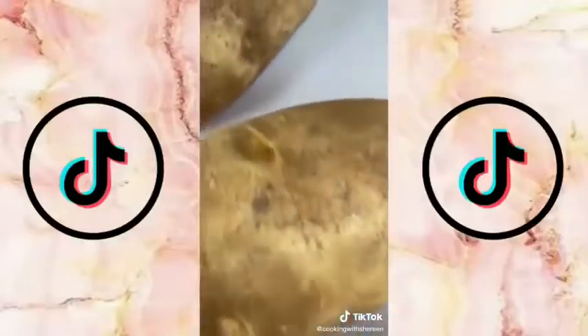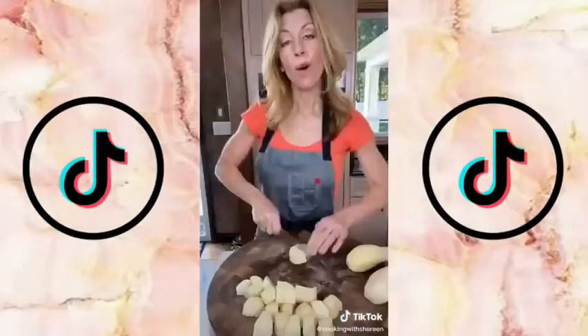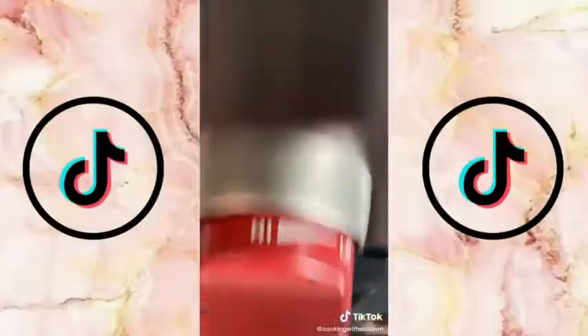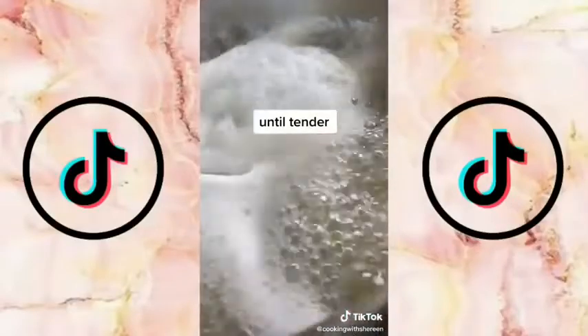Mashed potatoes should not have lumps — these are the best. Another episode, back to basics. Three pounds of russet potatoes, or you can use Yukon golds. Wash them — don't be dirty. Cut into one-inch dice, fill with cold water to cook evenly. Bring to a bubble over high heat, salt vigorously, and bubble for 10 to 12 minutes.